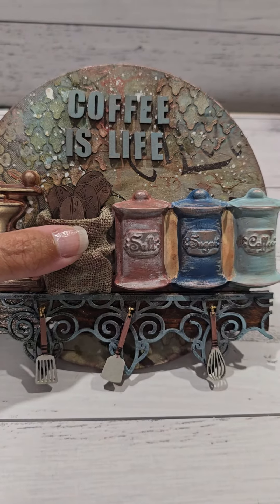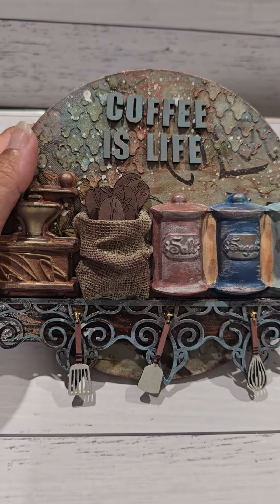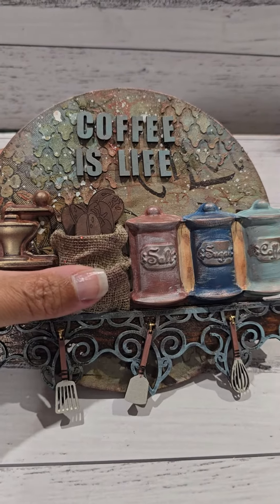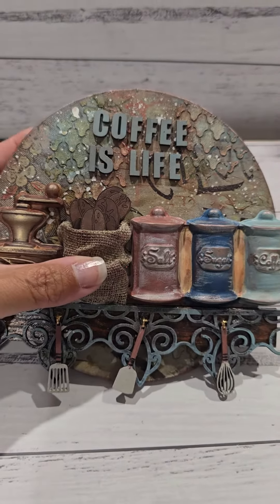So hopefully you can join me on Saturday the 29th of June to make this quick and easy mixed media project. Thank you!